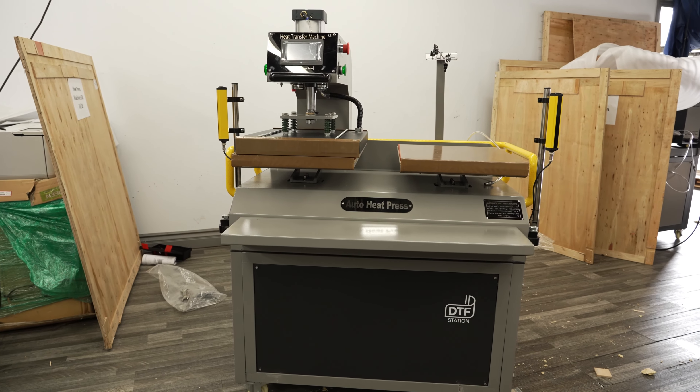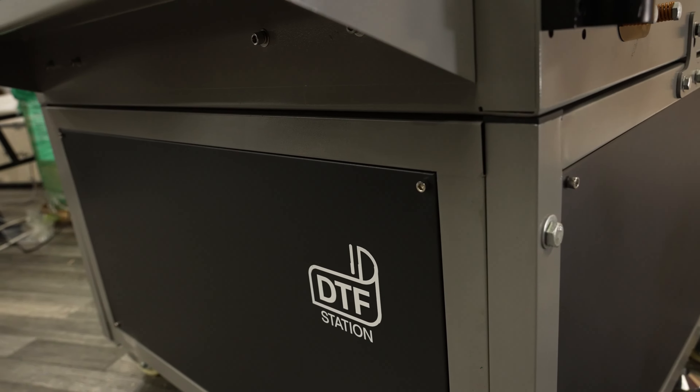You are now done with assembly of the Maxima Full Auto Heat Press. That's it for today's video. Thanks for watching.